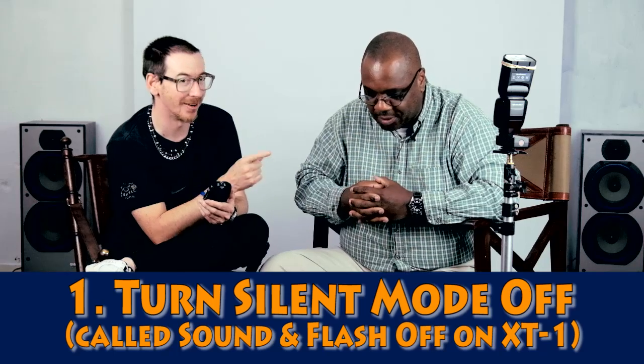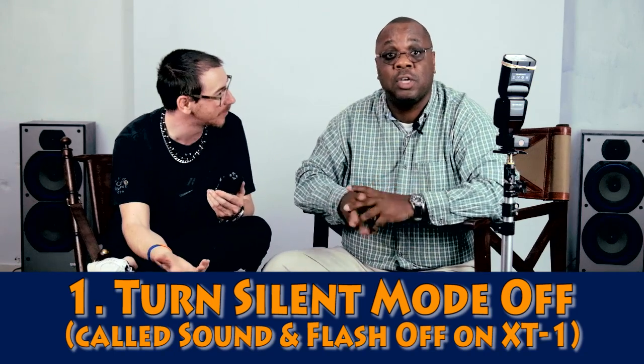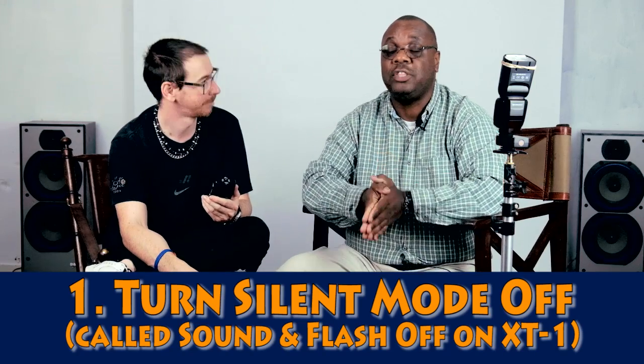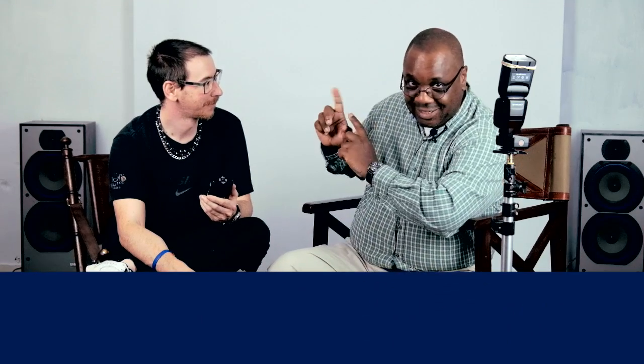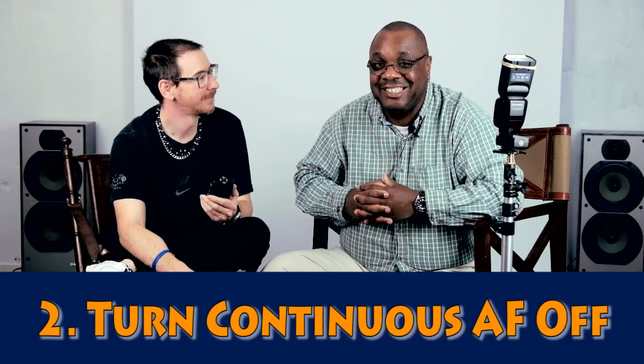The first caveat is that you must have your camera not on silent mode. If you put it in silent mode, it won't work — we don't know why, but you will find it in the manual. The second caveat is that you must have your drive mode in single — not continuous.